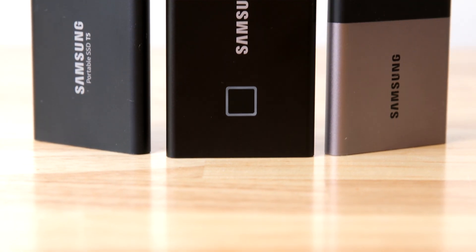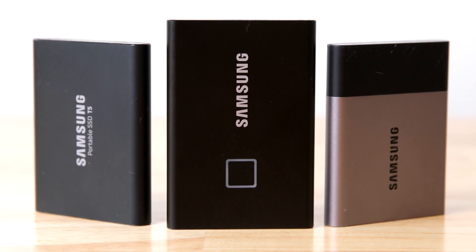Now let's talk about the build. The T7 is a little bit different than the rest of the T series — it's a little bit thinner and a little bit longer than the other drives, so it won't fit in the same cases that the T3 and T5 fit in. You'll have to get a special case for it. It is a little bit heavier, probably due to the fingerprint reader, though this is just a two-ounce drive. I actually think the T7 line has a lot better build quality than the previous lines did.